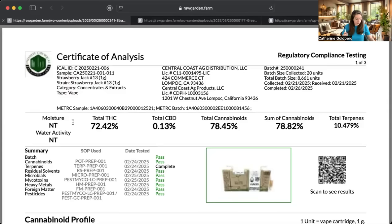All legal products will come with a QR code that you can scan and it should take you to the lab results. If you cannot find the lab results easily, that is not a good sign for the brand. I would suggest contacting the brand directly, and if they're weird about it, pass on it. So anyway, this strawberry jack is like my favorite thing that I've smoked in many years.